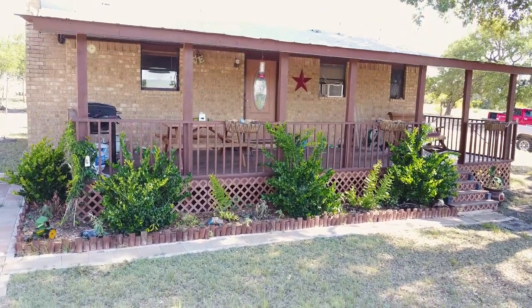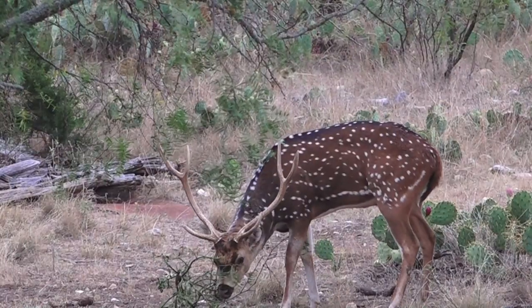Don't go away. Brad makes his Lone Star State debut while putting the Browning X-Bolt to the test. You're watching Deer Tech TV.